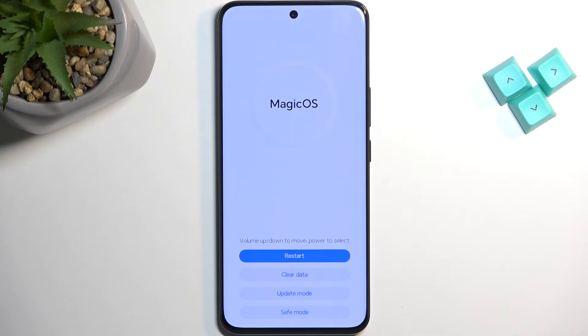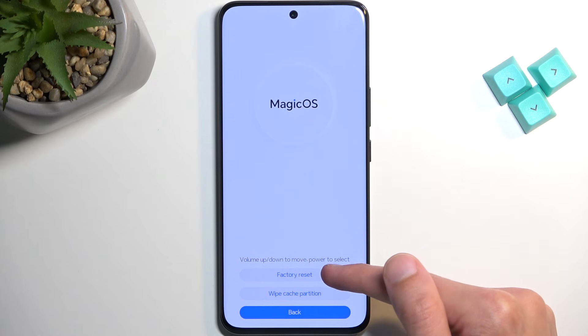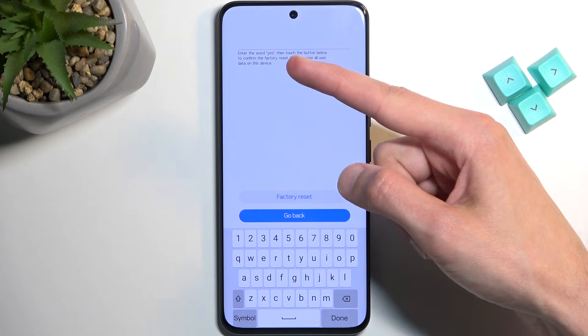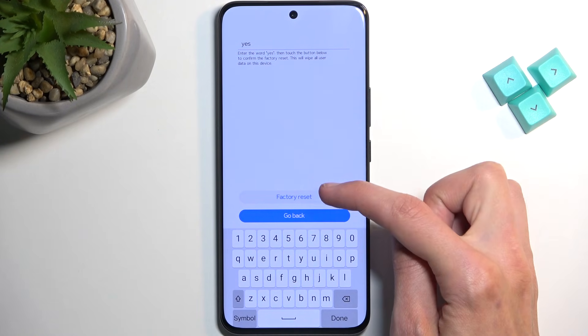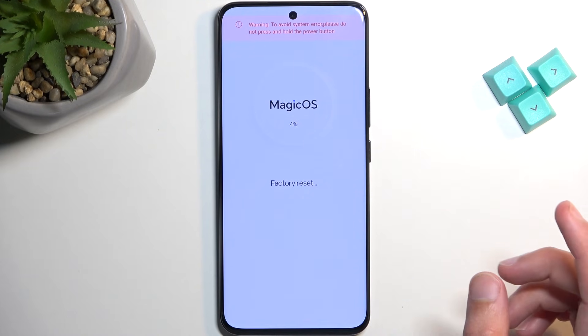Here, we're going to select clear data and then factory reset. This will give you a page where you need to confirm that you want to reset the device by typing in yes, and then select factory reset. It will begin removing the data and factory resetting it.